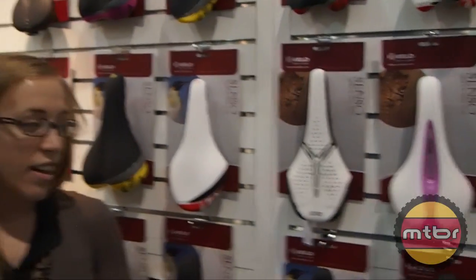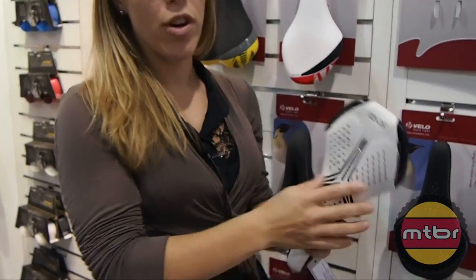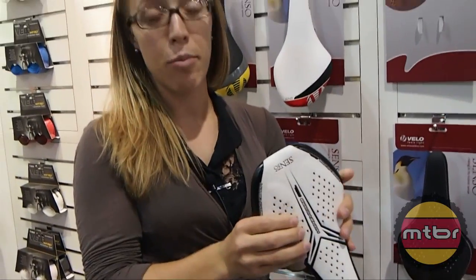A little bit of background on Velo — they actually produce more than 15 million saddles a year, which is a pretty impressive number, so there's a lot of their saddles out there. A few that we're going to touch on today: we have the honeycomb model, which is popular for people who prefer some sort of gel to help with absorbing any pressure.